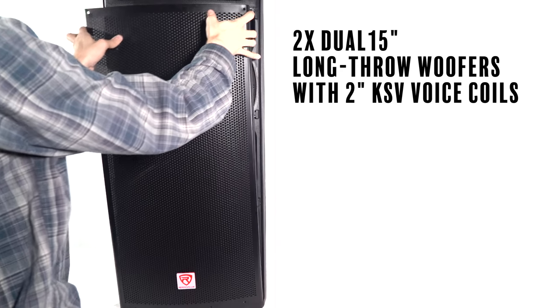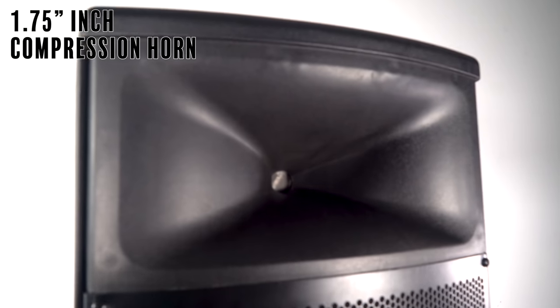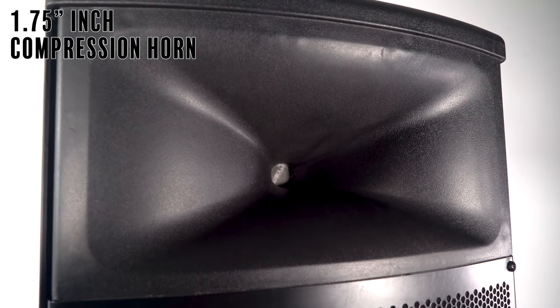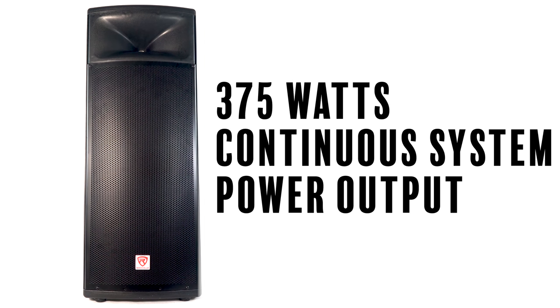The first thing I noticed was just how crazy loud the bass was — we're using two 15-inch woofers handling all of the low end. On top of that, it sounded really well balanced, and that balance comes from the 1.75-inch compression horn tweeter, which is taking care of the high end and making it sound super crisp. It sounded crazy loud because each speaker is outputting 375 watts of power — that's a lot of power.